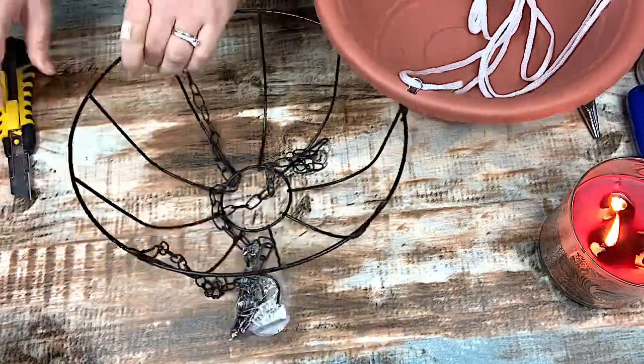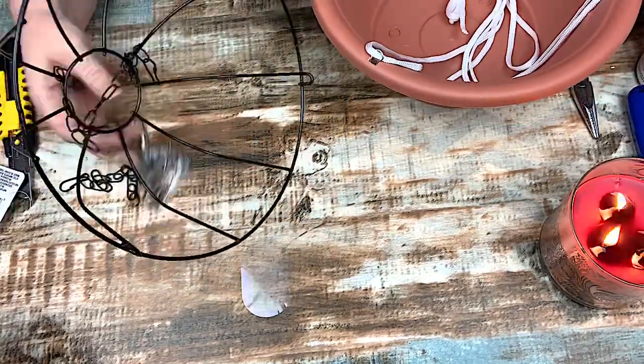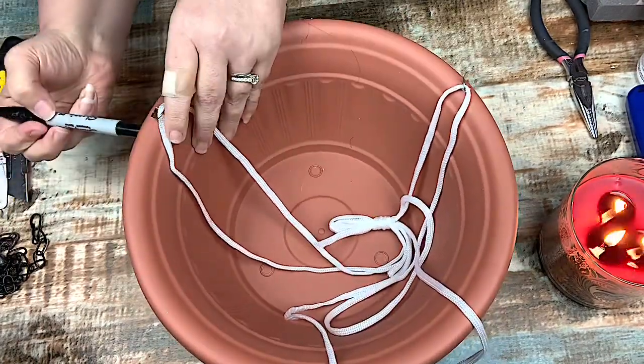I got both of these from the Dollar Tree. The wire basket I've had in my stash, but I'm going to go ahead and include it in the cost, and I got this planter from Dollar Tree as well.